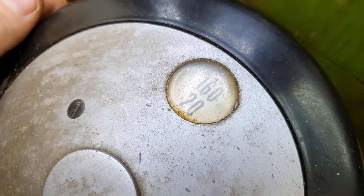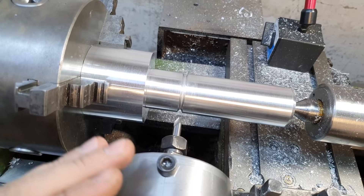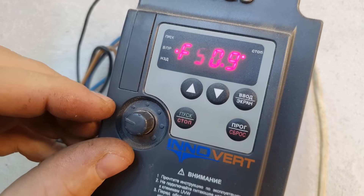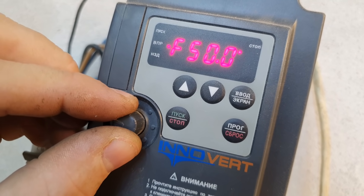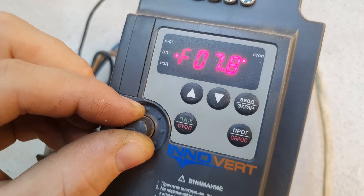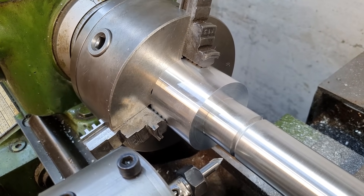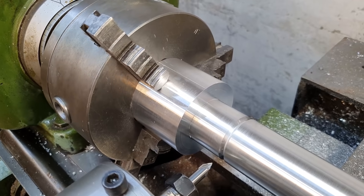I set 20 RPM — the minimum possible — but that's still too fast; I already tried it and the threading goes too quickly. So a frequency converter will help us. We reduce speed by another factor of 5, and now the chuck rotates at a very, very slow speed — I don't know exactly how many RPM that comes out to.